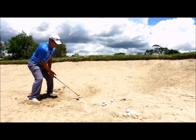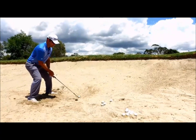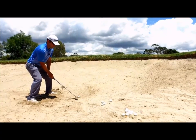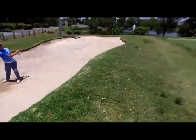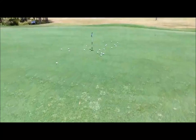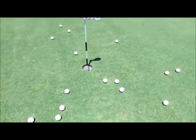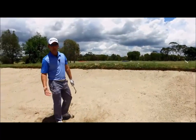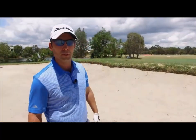A little more open club face, hands down low, and you want to try and keep that posture that you have at your setup. Then continue swinging everything through as we've done with all the other shots. That creates a higher, softer shot, which will also go a little shorter. So it's great for those little tight bunker shots with a close pin.